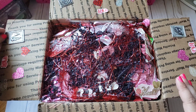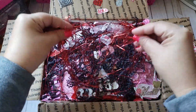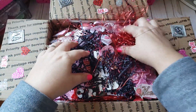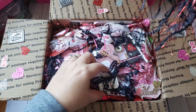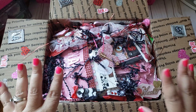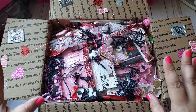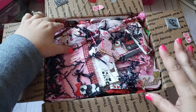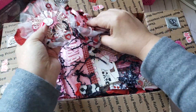She hosted a Valentine swap and the main project was a loaded bag. I just got my stuff and look at this cool shred — I don't think I've ever received anything like that before, so I'm definitely gonna hoard this. She stuffed this bag up. Mary Jane did do a video project share on her loaded bag, but I didn't click on the video because I didn't want to see everything in detail, so I didn't know exactly what was in here.